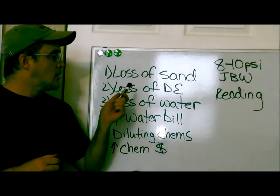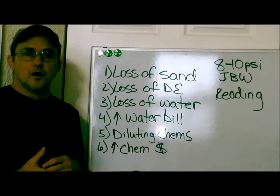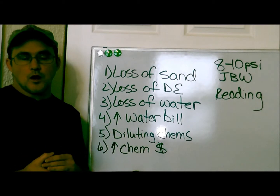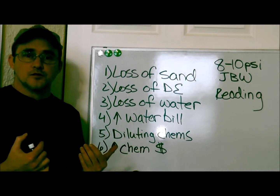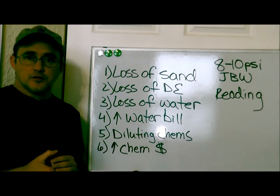If you have a sand filter and you backwash too much, obviously you're going to have a loss of sand. With each backwash, you do lose a little bit of sand. But if you over-backwash, you're going to be losing a lot more sand, and then your filtration system won't be able to filter as well as it should.